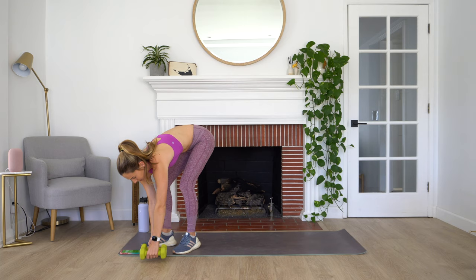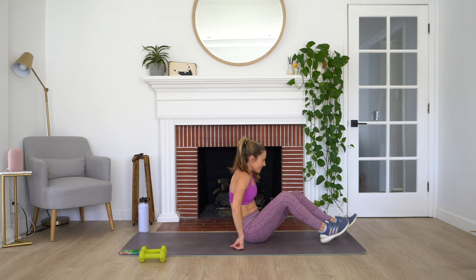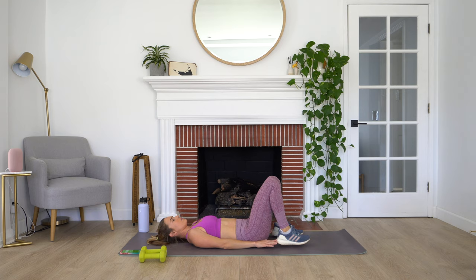Pop those dumbbells off to the side. Enjoy that time laying down. Remember we want to just be able to touch the back of our heels. Let's take a look. Here we go.